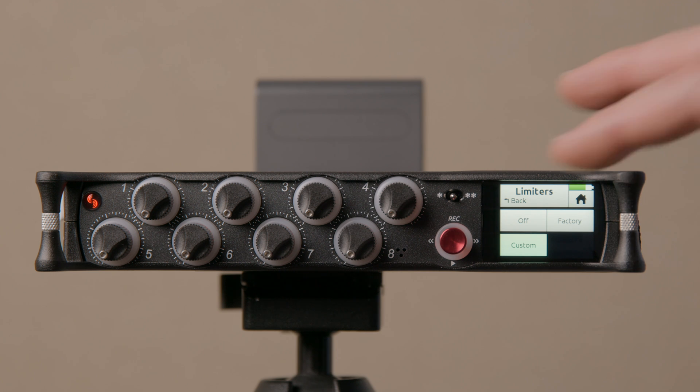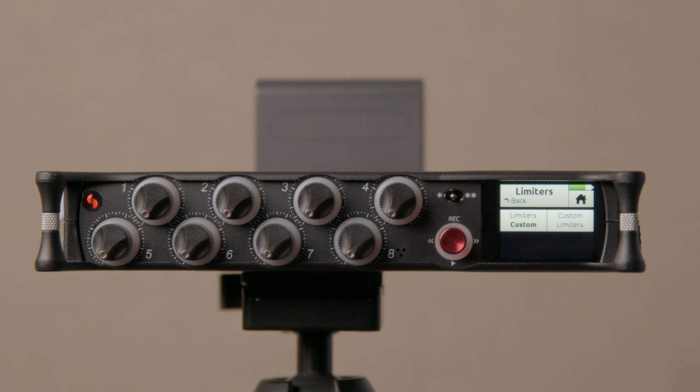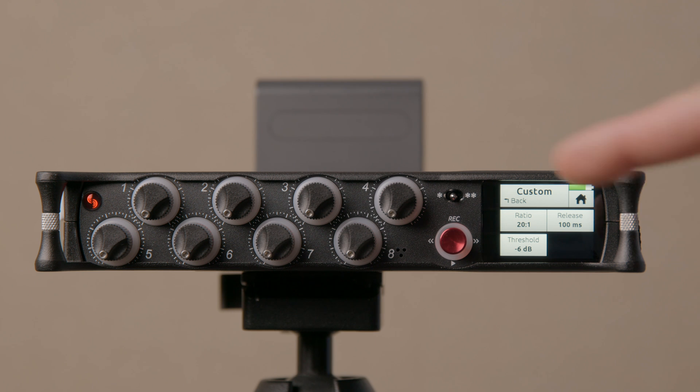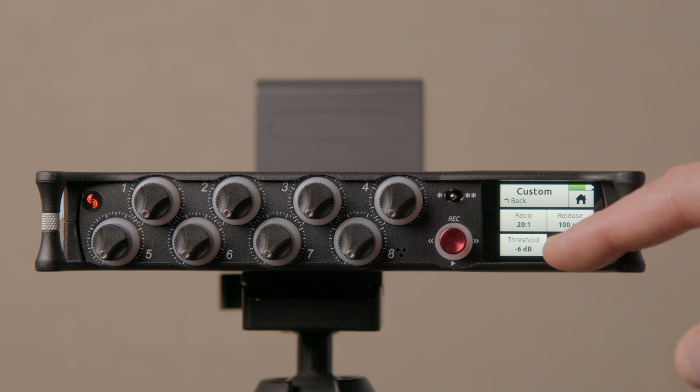Going to custom, this button is no longer grayed out — it now says 'custom limiter' so you can tap on that. There are three different settings: ratio, release time, and threshold. The default setting is a 20-to-1 ratio, a release time of 100 milliseconds, and a threshold of minus 6 dB.